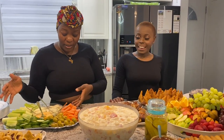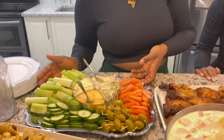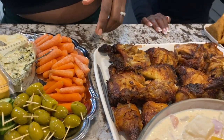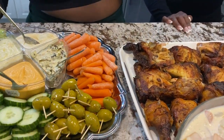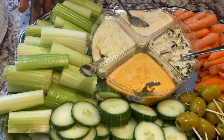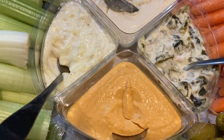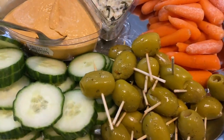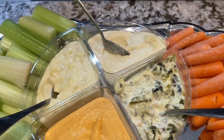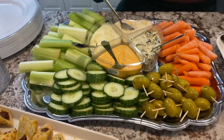Over here we just have a veggie tray for anybody who doesn't like meat. For your veggies you can put whatever you want, but we went for olives — these are pitted olives so they're not stuffed — and then we have carrots, different types of dipping sauces, cucumber, and of course celery. Most people don't like celery but it's amazing with the dips!